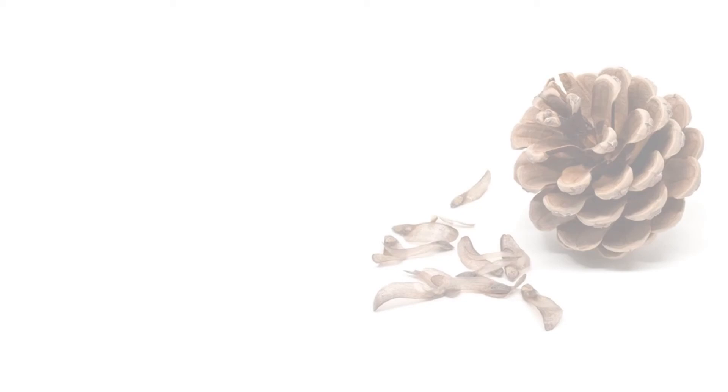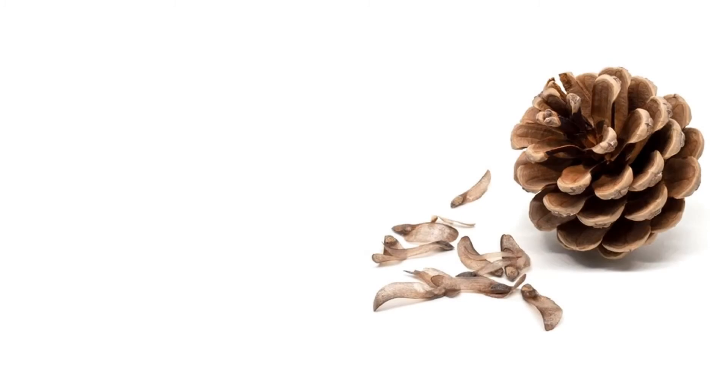In nature, plants and animals follow a very simple rule, which is the survival of the fittest. That means that they will do whatever they need in order to survive and prosper. This is the same for the pine tree.